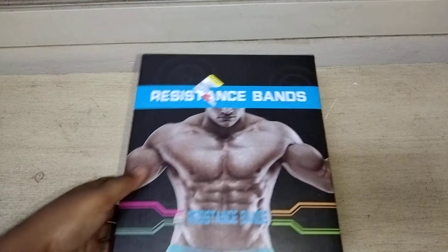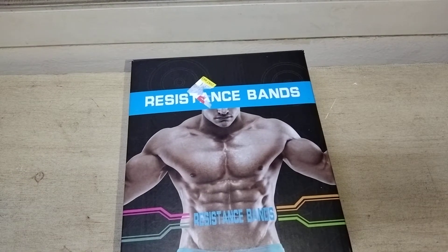Welcome back, this is your boy Taiki JCP. I just woke up so my voice is a little bit dull — just keep that aside. Today I'm doing a review of resistance bands.